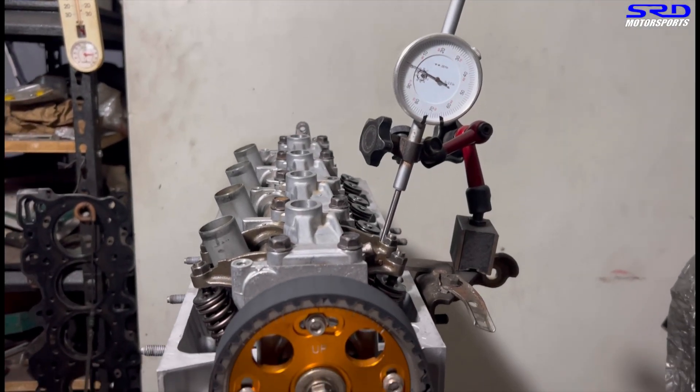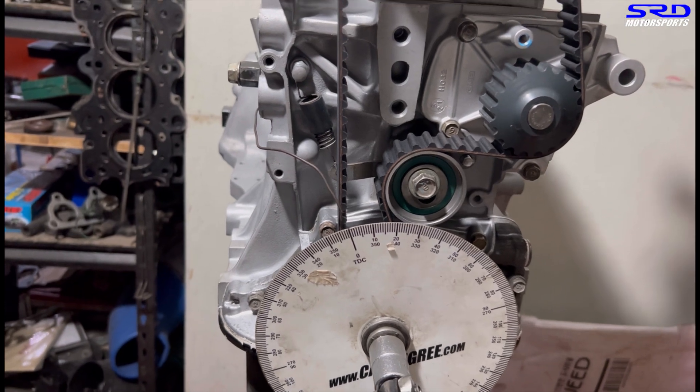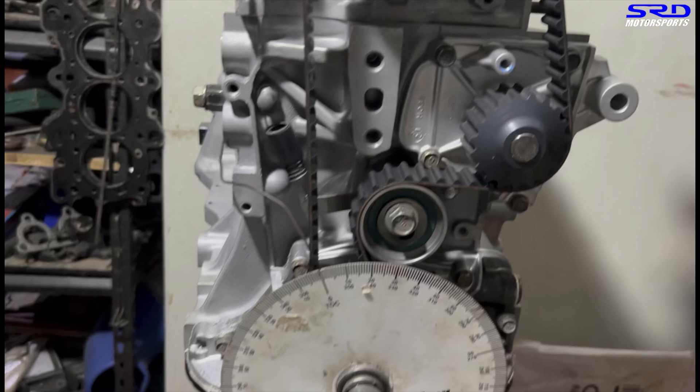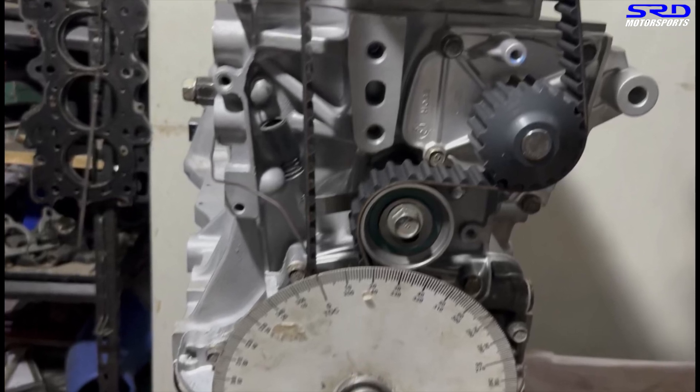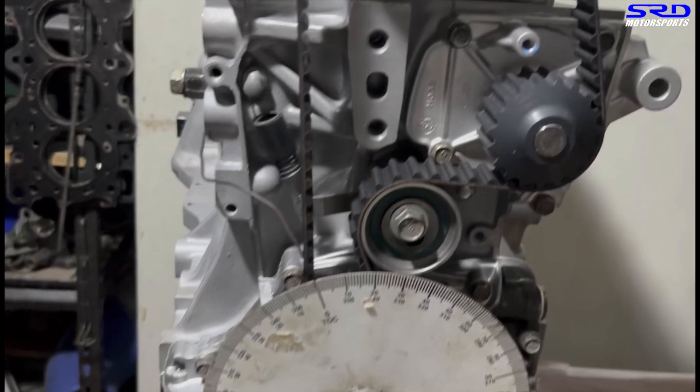What we did here is move it two degrees retard — this is kind of like advanced but it's still the starting point. We're going to degree this and see what the opening and closing numbers are to get the lobe center, and go from there.